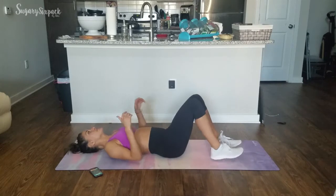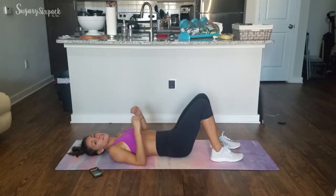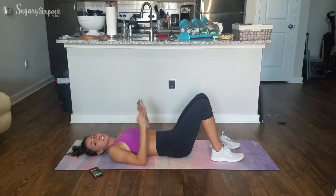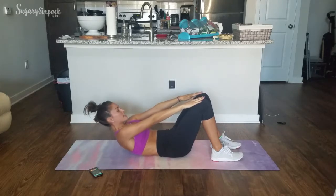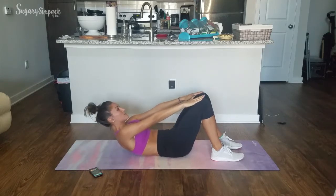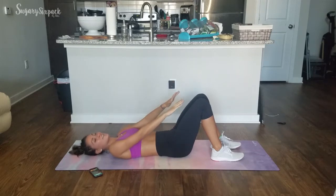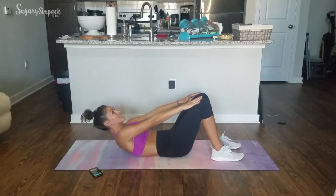The first exercise is a slow crunch. Arms reach up to the legs and we're crunching to the top of our knees, holding for a second, and slowly coming back down. Everything today is very slow and controlled — we're working on ab control. So we go up, 1-2, and down. Up, 1-2, and down.